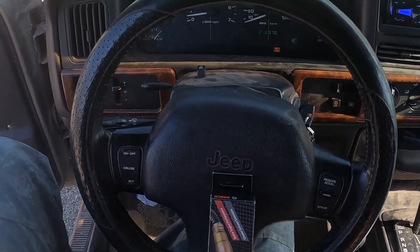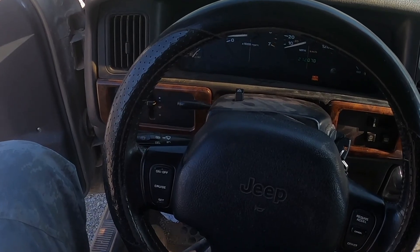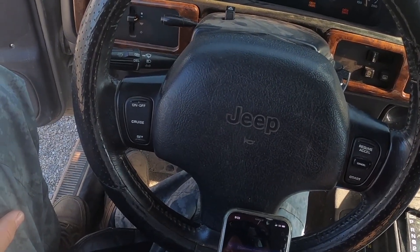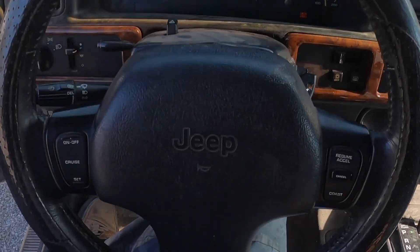This is what we're going to put in today - it's a Bosch, they make pretty good stuff. I want to clear those codes - clearing the codes... it cleared the codes and look, my check engine light went out.